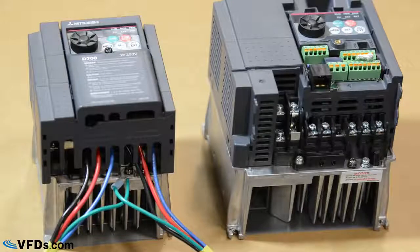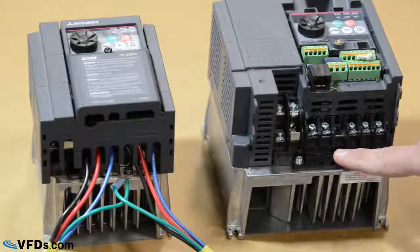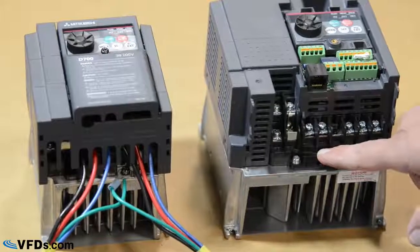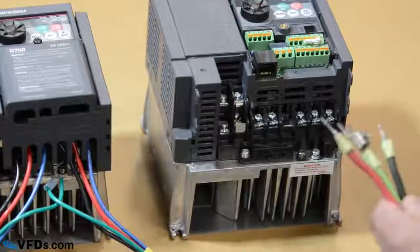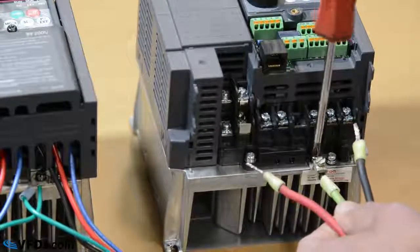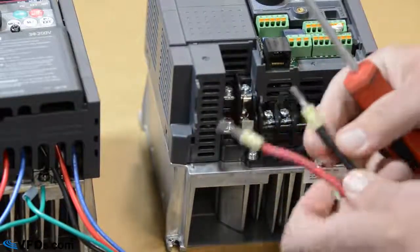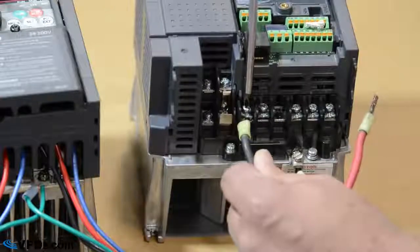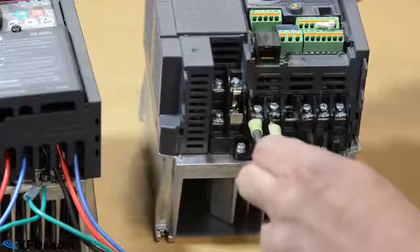So the first thing you're going to want to do is locate the terminals that you're going to be tying your wires to. The terminals here are L1 and L2, or R and S, for your power coming in, and UVW for your power going out — the power going to the motor. So you run your wire from your circuit breaker to the VFD. The ground wire is generally always green. Your two hot wires powering the VFD are generally black and red. Black generally ties under the R or L1, and red goes under the S or L2.